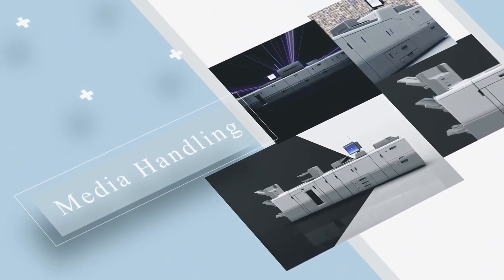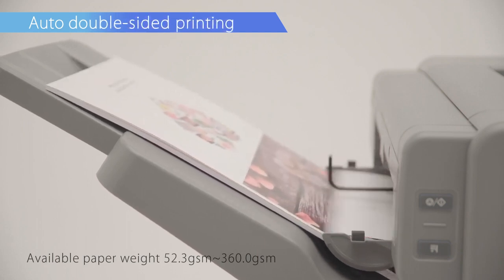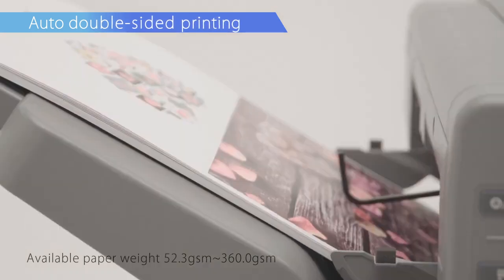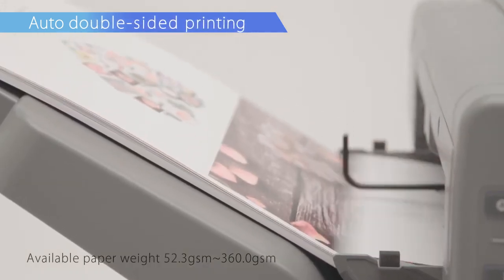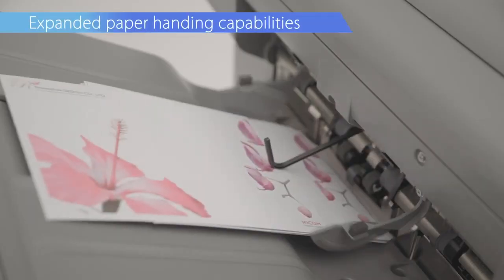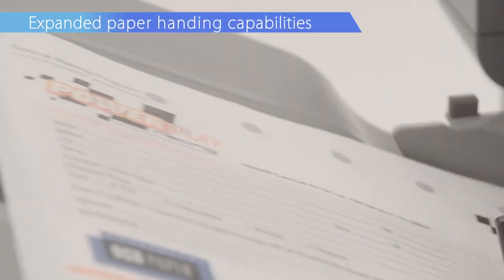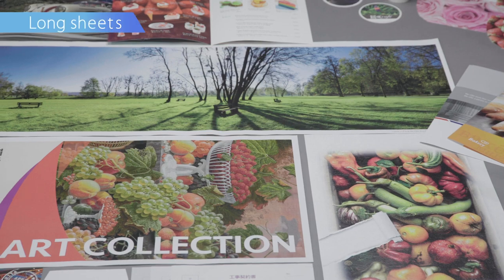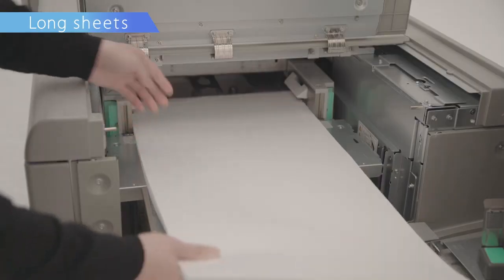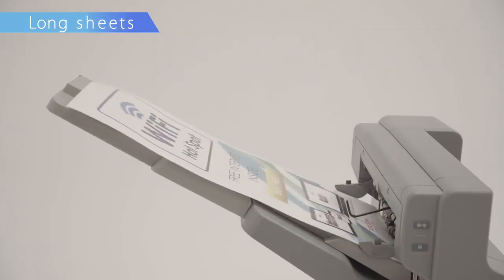Media handling. Double-sided printing is supported for paper weights ranging from 52.3 GSM to 360 GSM, with enhanced support of more special medias. Printing is possible on carbonless paper using the optional registration unit. Long sheets up to 1,260 mm are supported, and continuous printing of long coated sheets up to 700 mm is also possible.